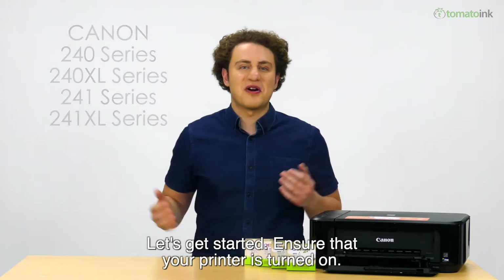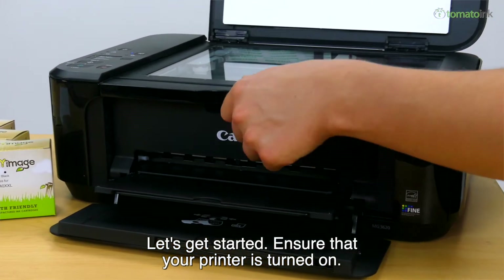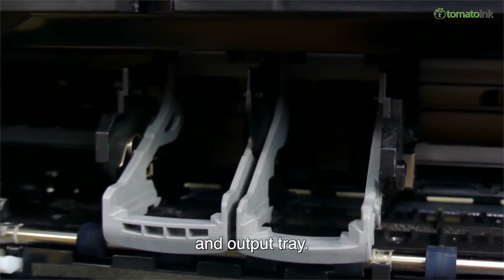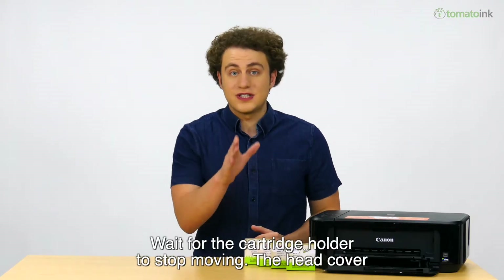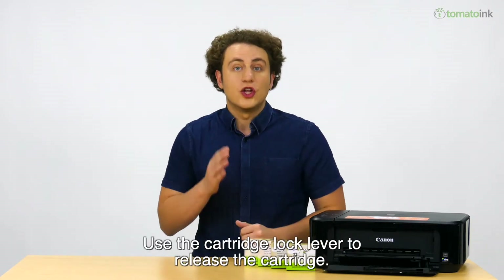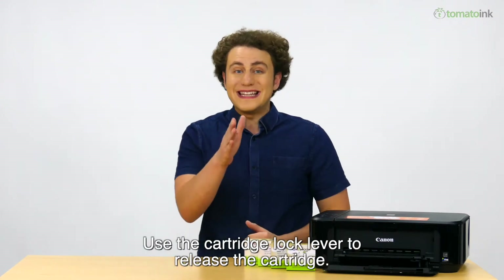Let's get started. Ensure that your printer is turned on. When it is on, you can proceed to opening both its cover and output tray. Wait for the cartridge holder to stop moving. The head cover will then automatically open.